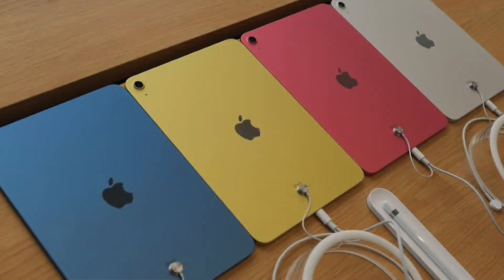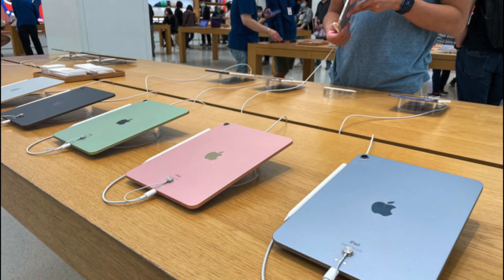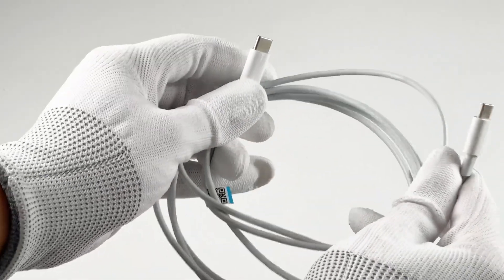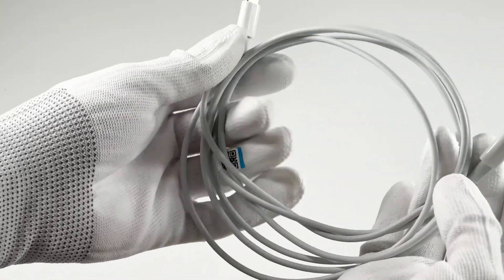Hey guys, welcome back to our channel. If you've visited Apple stores, you may have found most devices are connected to an anti-theft cable. Today we got this special cable. It looks like an ordinary USB-C cable, but it's actually an anti-theft cable.